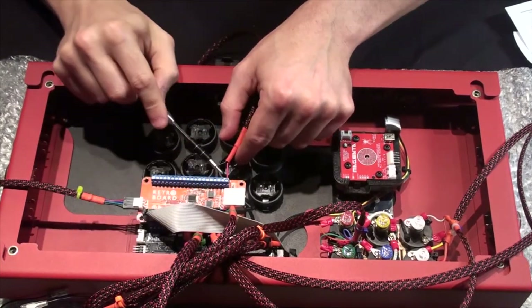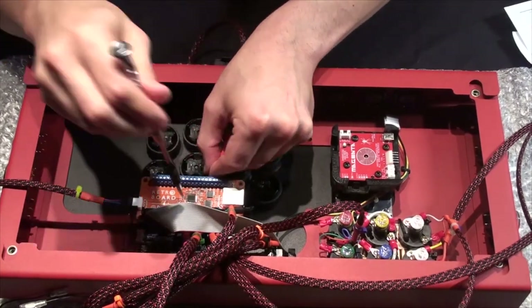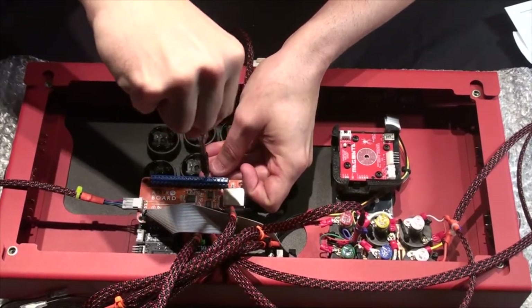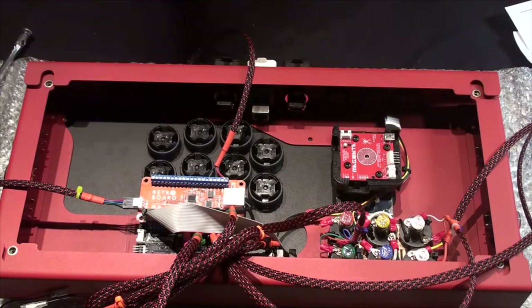Then we need to count off: one, two, three, four, five, six — to this ground pin right here. I'm going to slot that in and bolt it in. And that's pretty much all the connections we have to our retro board.